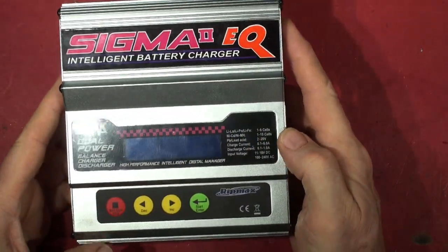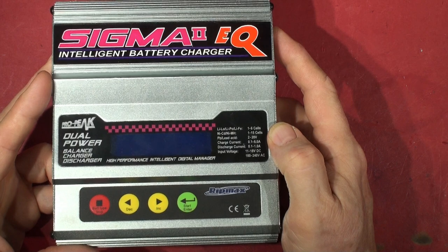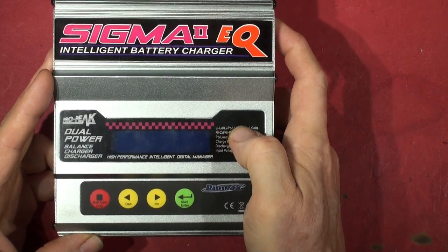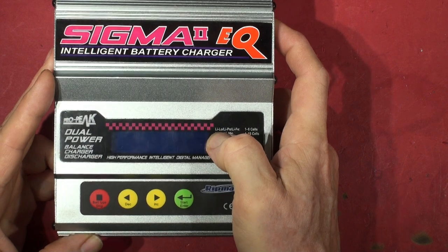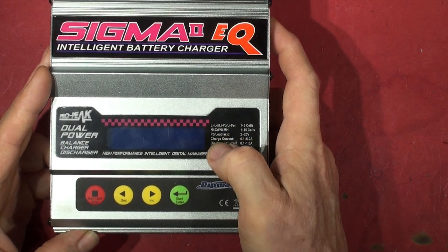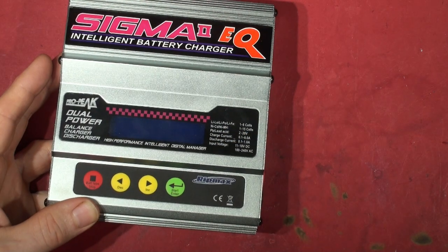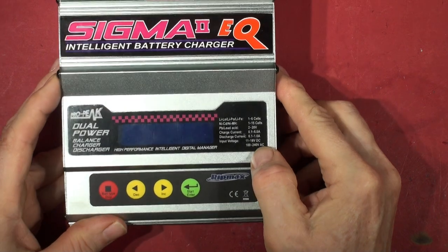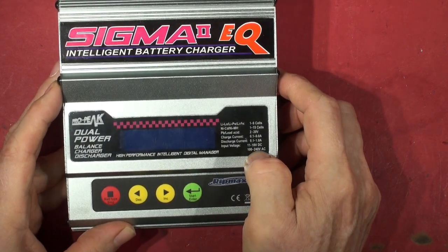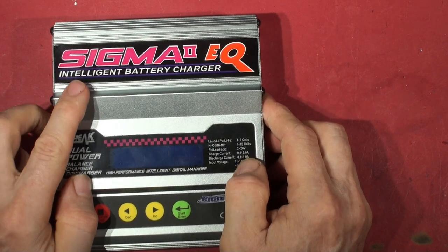What does it do? Well, what doesn't it do is a better question. It's a one-to-six cell charger — lithium polymer, lithium ferro iron, LiIo. I know LiPo, I know lithium-ion. Nickel-cad, nickel metal hydride, lead acid — charge current up to six amps, dual supply 11 to 18 volts DC, 100 to 240 volts AC dual power.